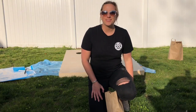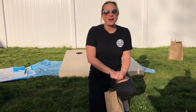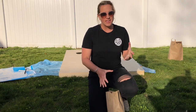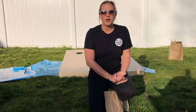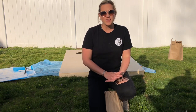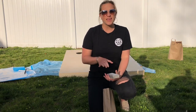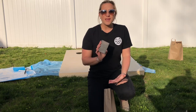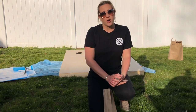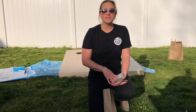Hey guys, it's Leslie here from Hammer and Stain North Shore. I just wanted to say thank you for purchasing one of our cornhole Hammer at Home kits. In your kit you got a brown bag and an instruction list, and on that instruction list it tells you to come watch this video so you can watch me do my cornhole set step by step. So first we're going to sand, then we're going to stain our boards, let the stain dry, place our stencils on the boards, and paint them in.